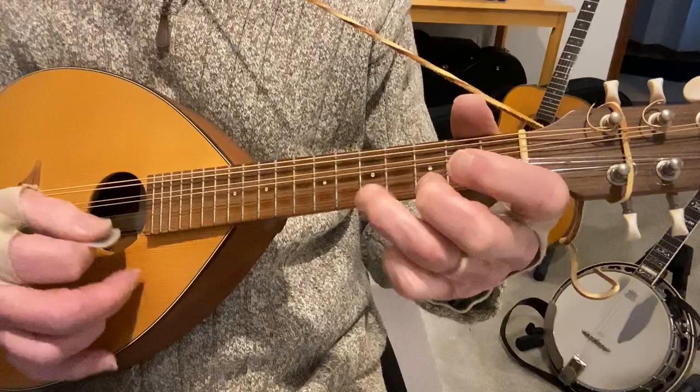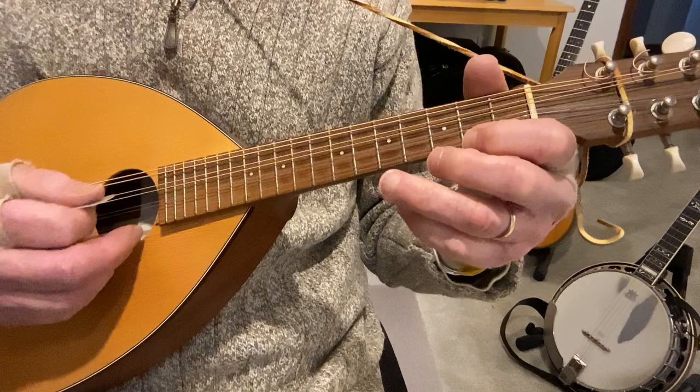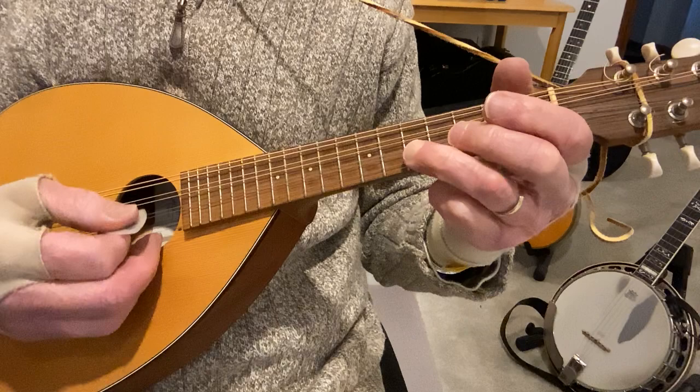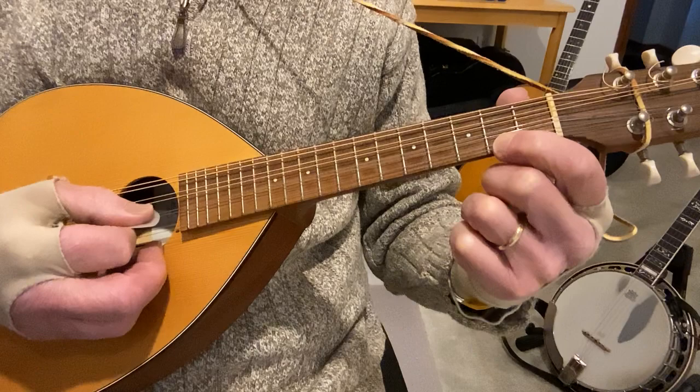As you're hearing, I'm getting some drone notes. You can do that or not, but at the beginning I'm playing the middle two strings. Drone means a note that's just ringing through the whole melody — that third string is ringing. And then when I get to the first string, the second string is ringing.